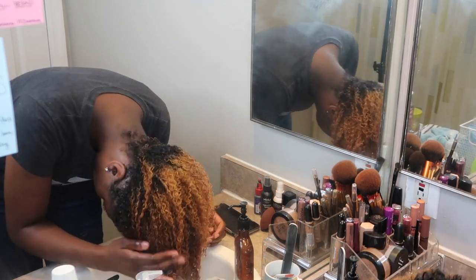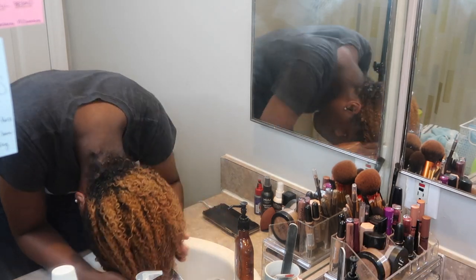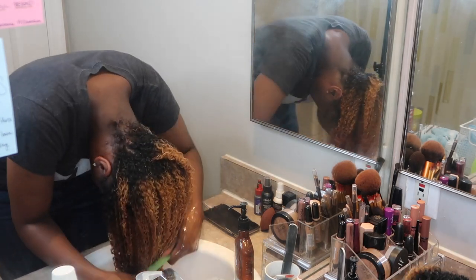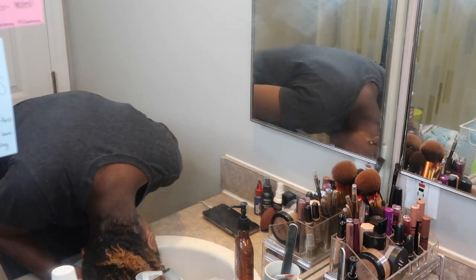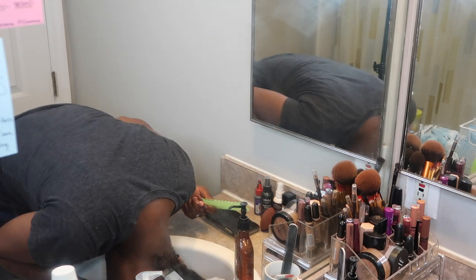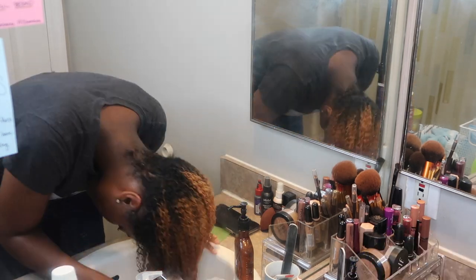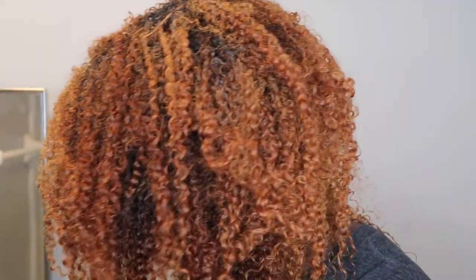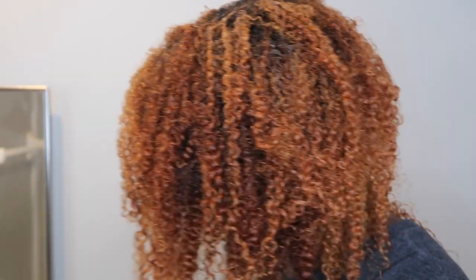I just rinse it out in the sink, still making sure to rinse it in one direction using that water pressure. Then I go in once more with the microfiber towel. Can you see the pre-curls? Like this is with no product — my curls are already popping. That's what I mean when I say the wash and go starts from the first step. I've already prepped myself and set myself up for success.